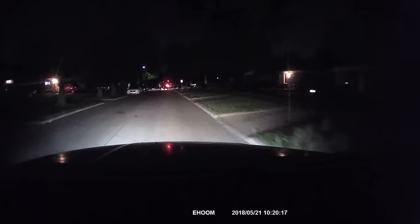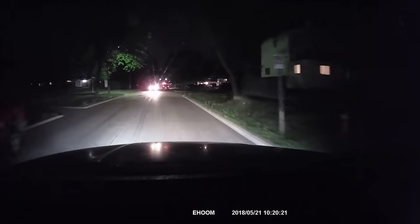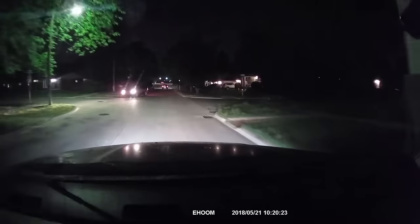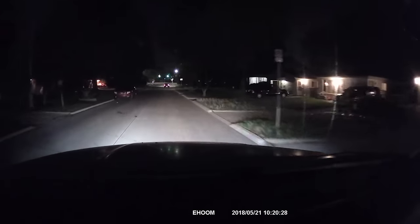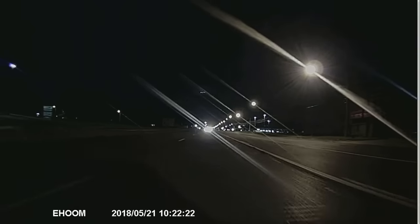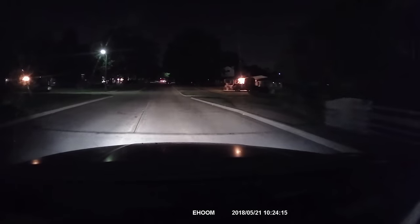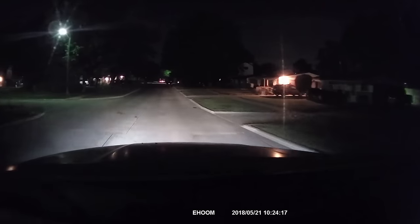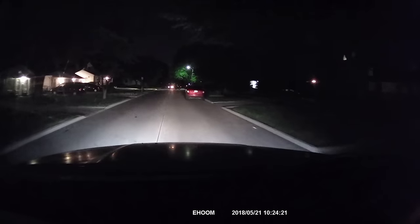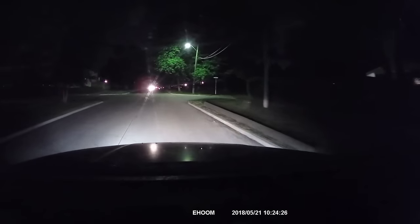All right guys, this is our first run at the night vision. We just turned down a side street — it's a little bit darker. Let me see how the footage looks.